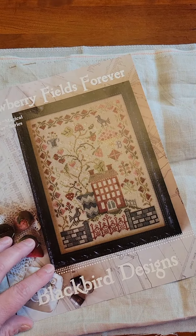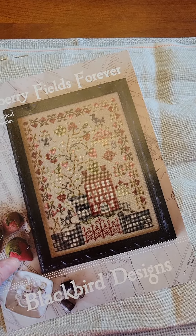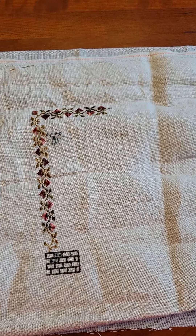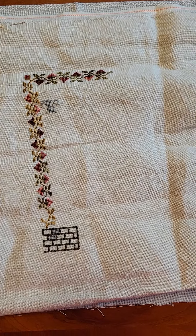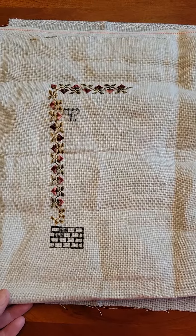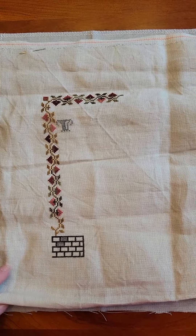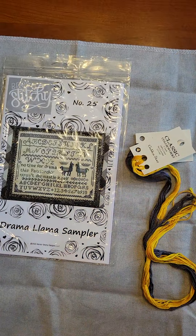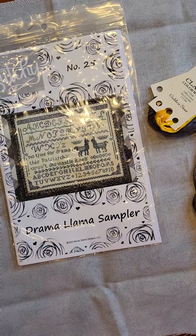I don't know that that'll be back out again this year, but I feel good about the progress I made on it this mayhem. We'll most likely see it again next year. So what am I working on today? I'm super excited about today's whip. It was also a start last year, and that one is Bendy Stitchy's Drama Llama Sampler.